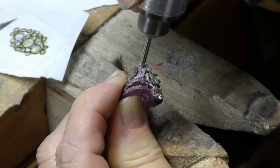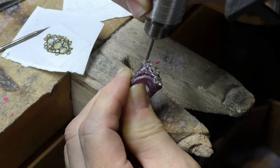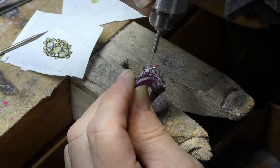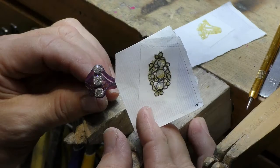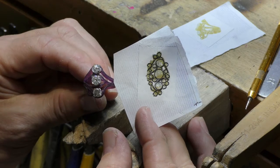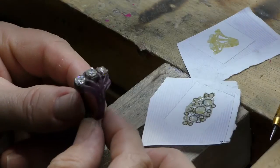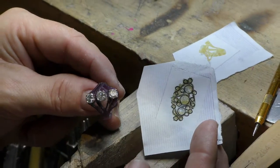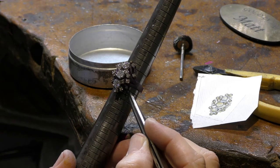We used a one millimeter wide drill bit to create the finer lines of the ring. Sandra wanted to see the wax before we cast it in gold, so we attached each diamond to the wax by heating it up and putting it in place. Here's the last one.